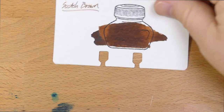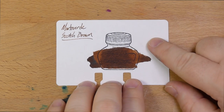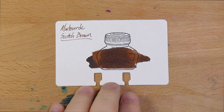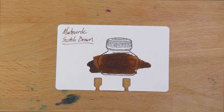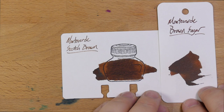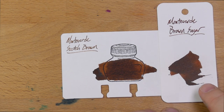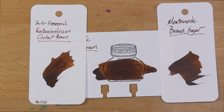There are a lot of browns like this. Here it is next to Monteverde Brown Sugar, which is a darker brown with more of a reddish hue — I also really like Brown Sugar and need to get more. Then this is Seitz-Kruisnach's Chestnut Brown, and you can see that's actually very, very close to Scotch Brown — these two are closer to each other than either is to Brown Sugar.